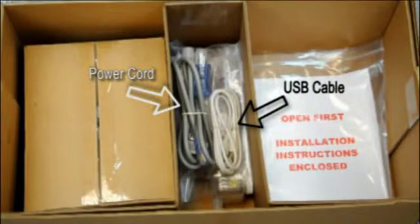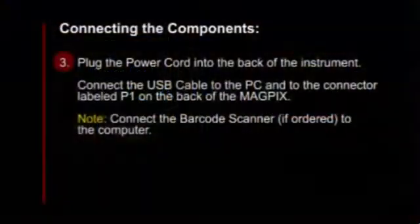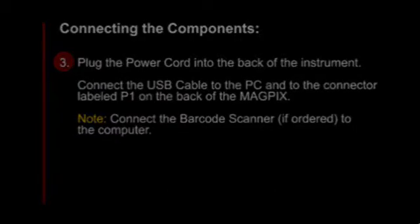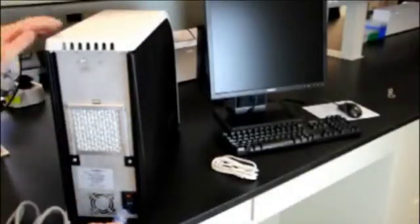Once your computer is set up, you will need to locate the cords in the accessory tray of the OverPack. Here you see the power cord and the USB cable. Plug the power cord into the back of the MagPix instrument. Connect the USB cable to the PC and then to the connector labeled P1 on the back of the MagPix.